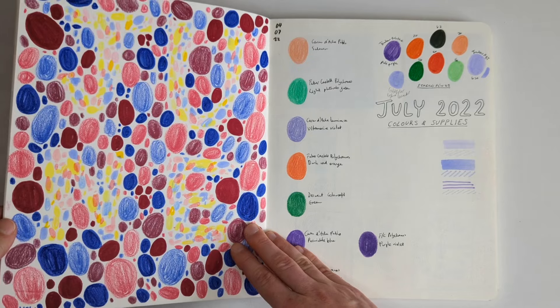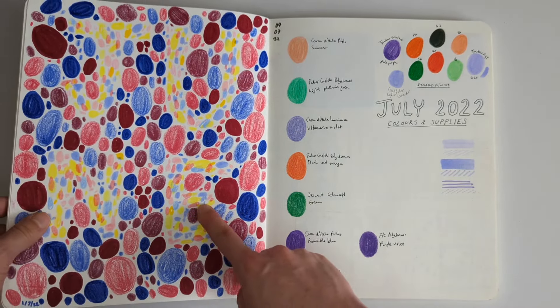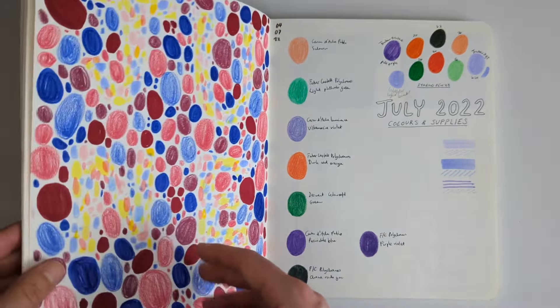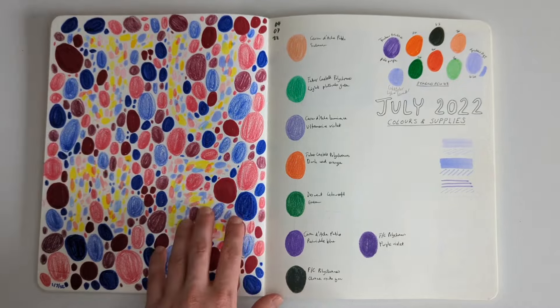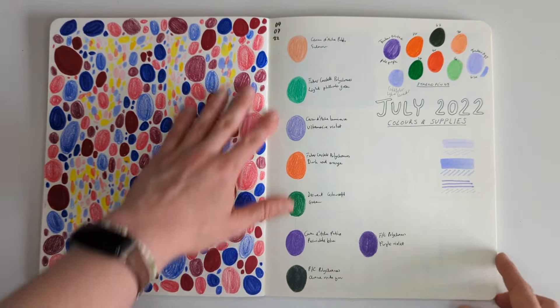Some kind of colour blindness test picture just to use all of my colours for June one last time. I think I used less of the sketchbook in June, which probably goes to show how much I preferred the May colours. And then moving into July, choosing my colours and my supplies - you can read the supplies I was using here if you're interested.